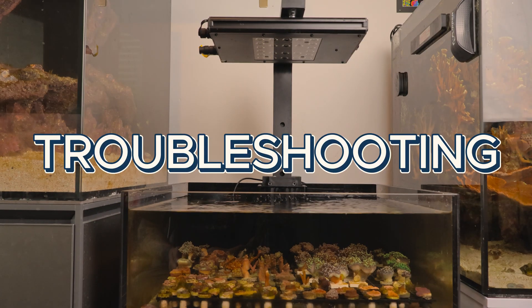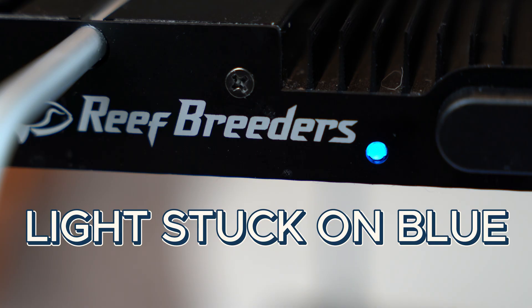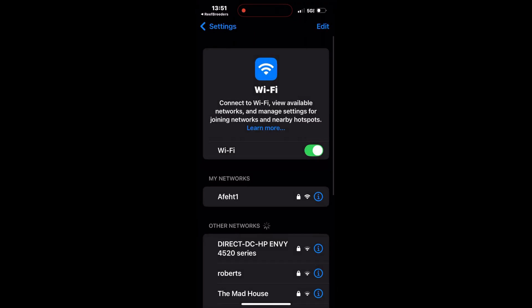If you're running into issues, here are a few common troubleshooting tips. If the light is stuck on solid blue, go to your phone's Wi-Fi settings, forget the network, then restart the Reef Breeders app and try again.